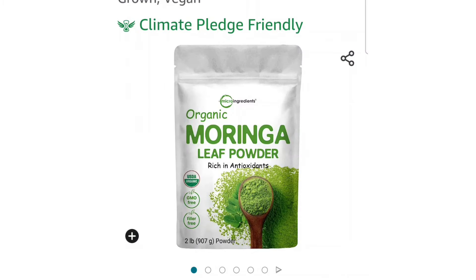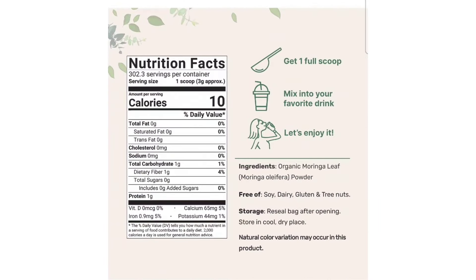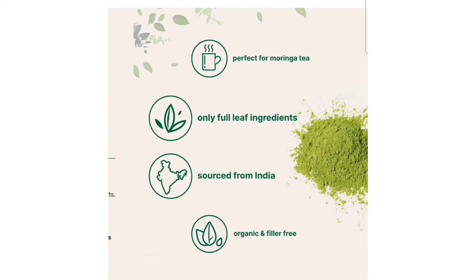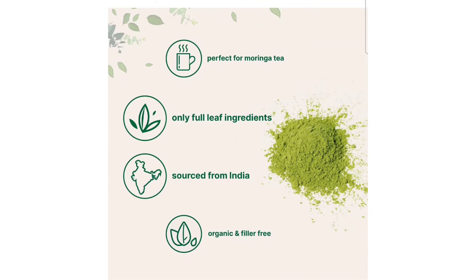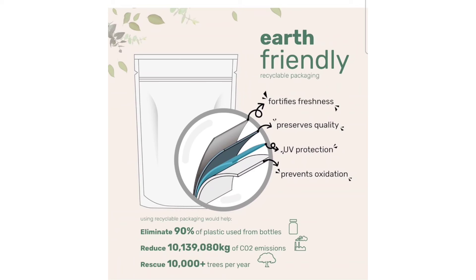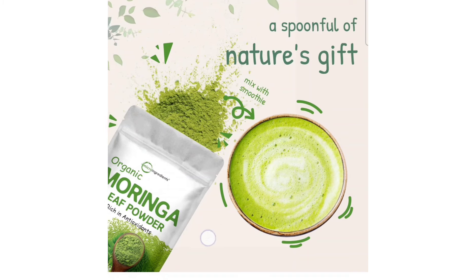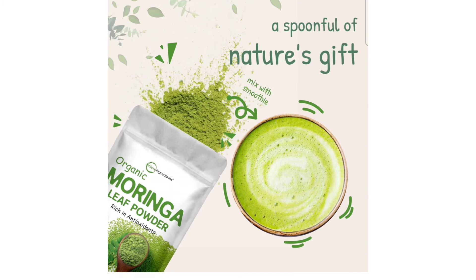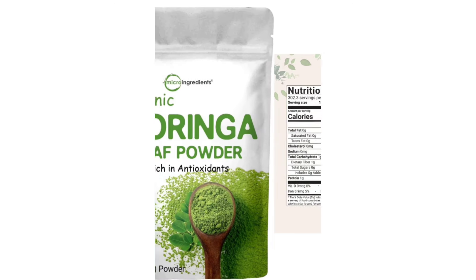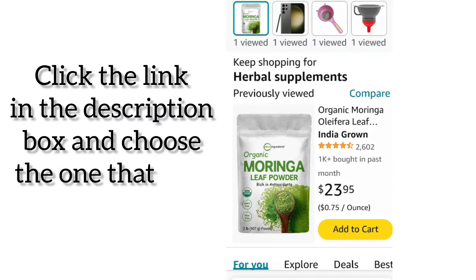I got your back! We're going to use the moringa powder in various ways, so if you don't have any powder for yourself, grab one and let's try it out. Thank you so much for tuning in and for supporting the channel. If you have not yet subscribed, I'm inviting you to subscribe.